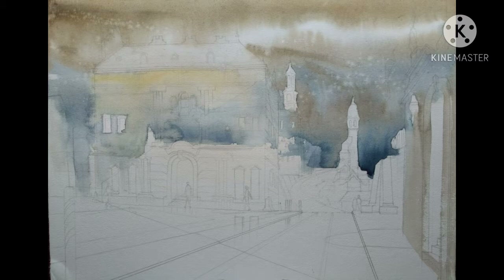Raw umber and ultramarine blue for the background. I'm using dark and warm foreground as against cool and flat background.